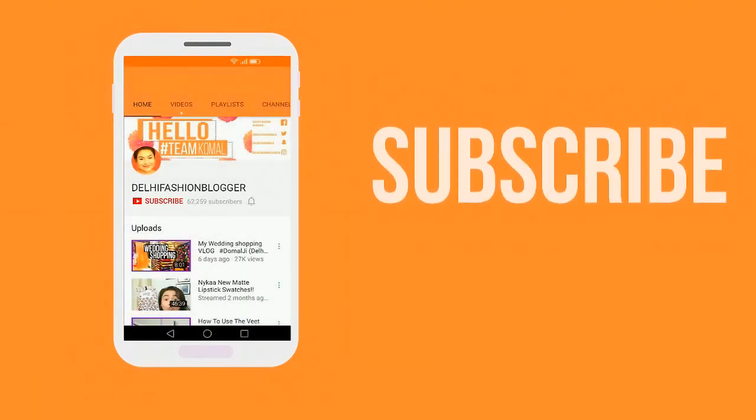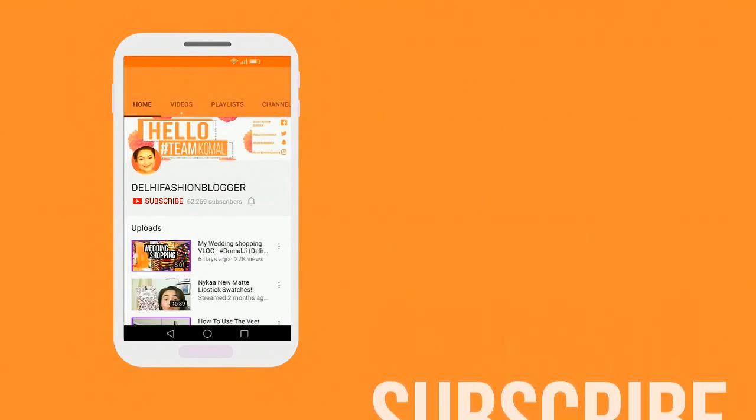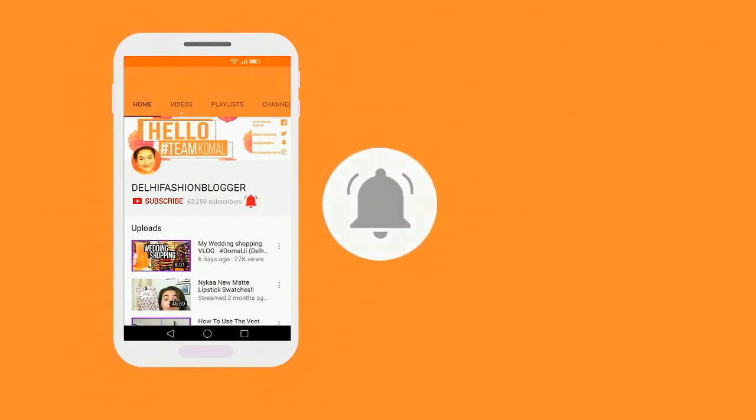Subscribe to this channel by clicking on the subscribe button and make sure to click on the bell icon for new videos.